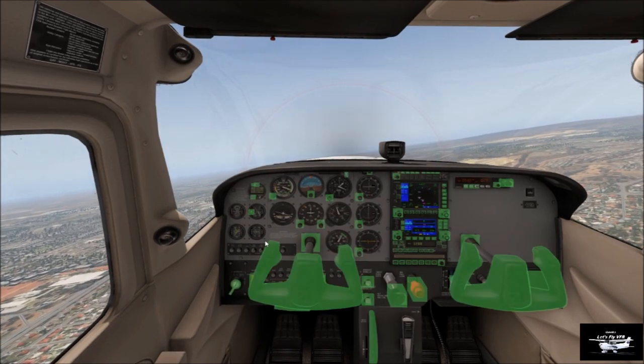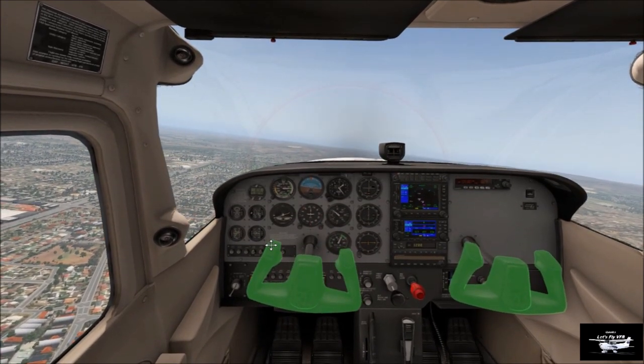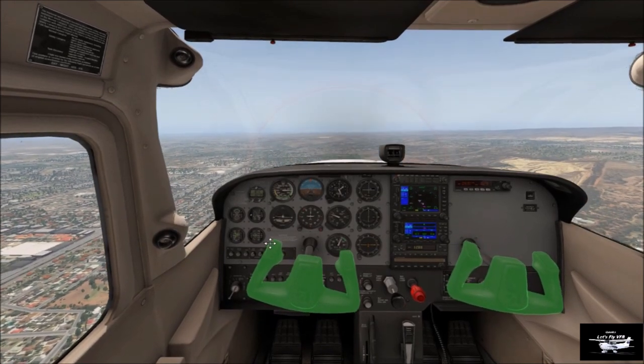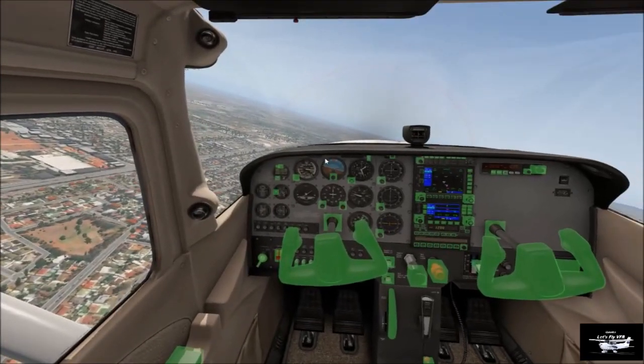There we go — first stage of flap, it's going to balloon a little. Push down a little. So remember, just hold down your mouse button and just gently forward and back, left and right, and scroll left and right to get your rolls.